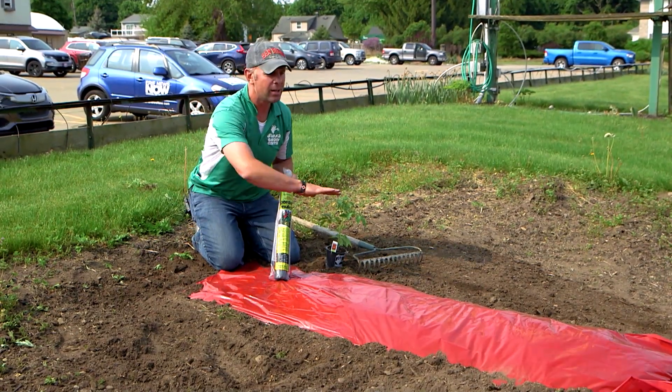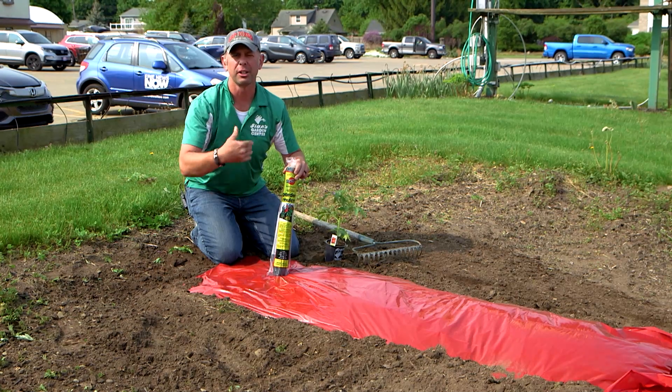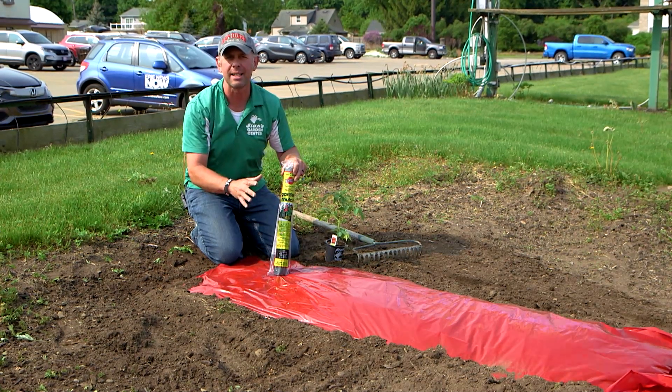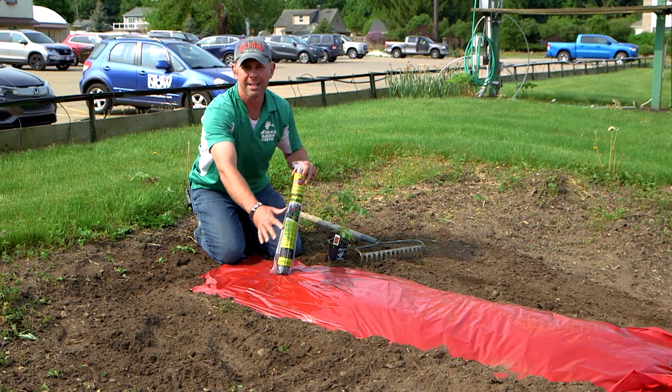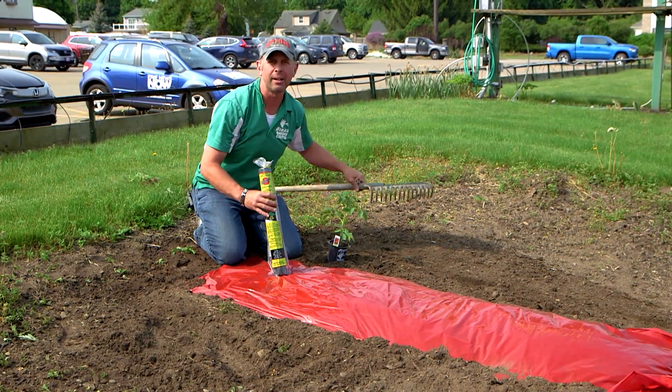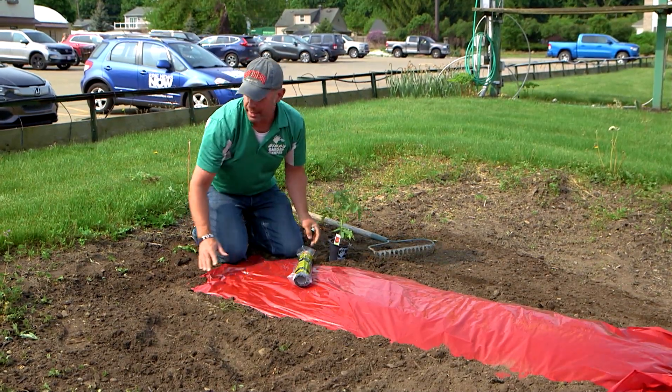Make a slight hill. Make sure you till in your organic matter, your fertilizer, your lime, so your pH is ideal. Then cover it up — cover up this slight mound I've made with my rake here — and then roll out your plastic and seal it all in, just like a bed sheet.